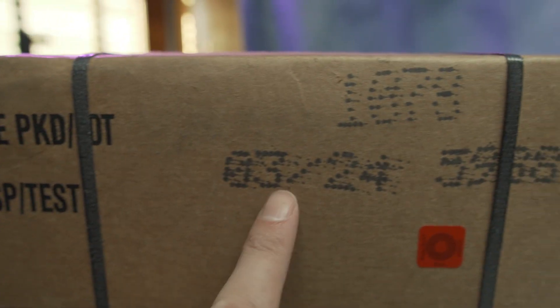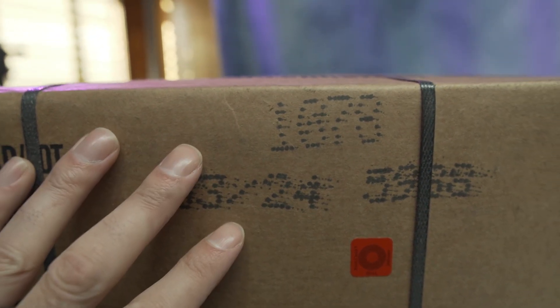MREs don't have expiration dates — they have inspection dates. Inspection dates are typically three years after the manufacturing date. That's the most important thing to look for when buying MREs on Amazon: make sure the inspection date is what you expect. You don't want to buy MREs with a five-year-old inspection date. You'll save some money, and a lot of times they'll still be good, but just know what you're buying.